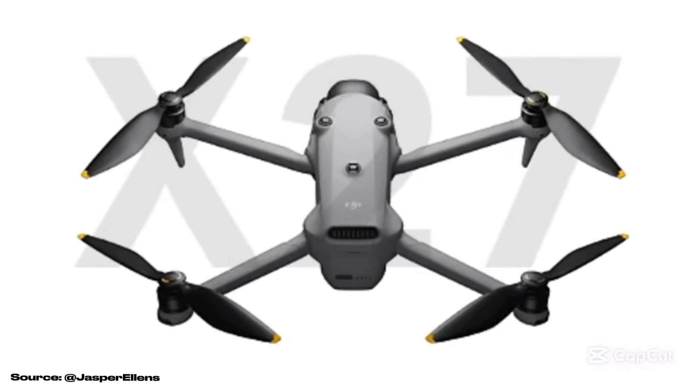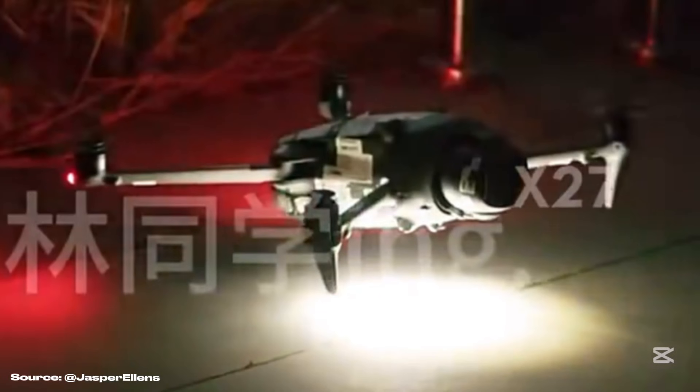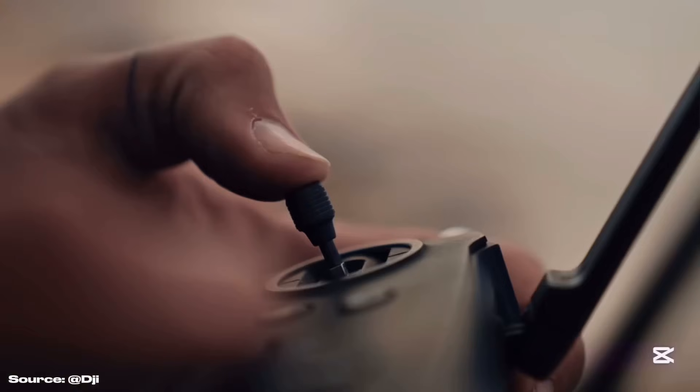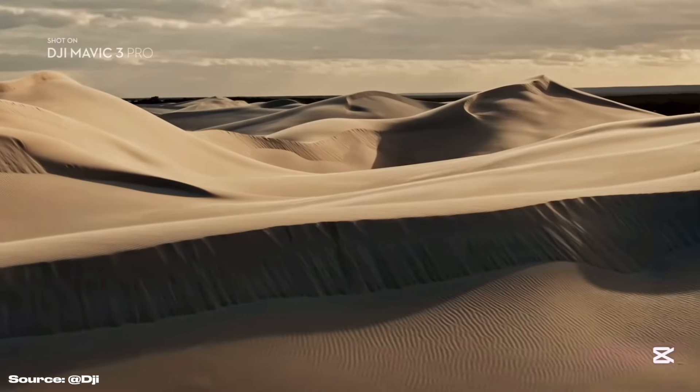The DJI Mavic 4 Pro has been leaked again. We have flight footage, along with detailed camera specs, photos of prototypes from the production line, and a new expected release date. I'll tell you everything you need to know about it in this video. Let's get into it.